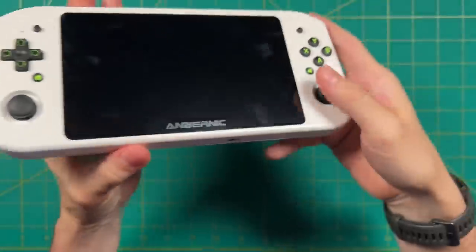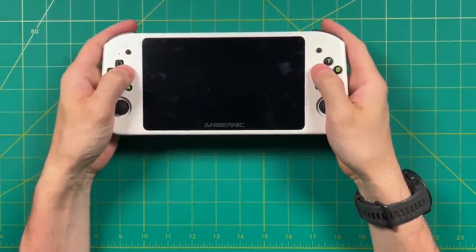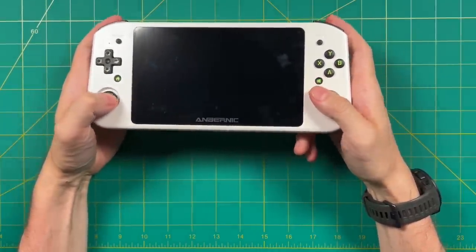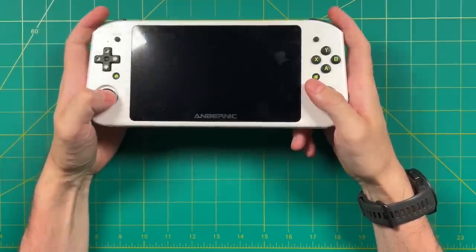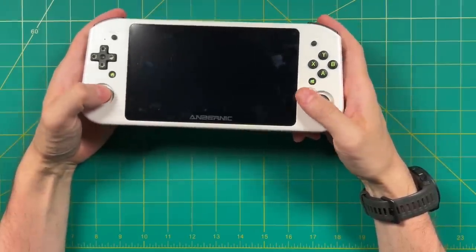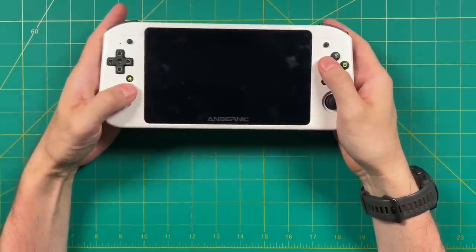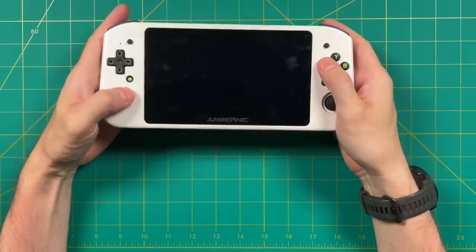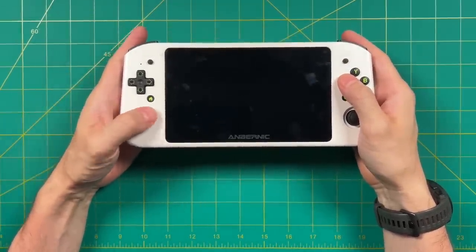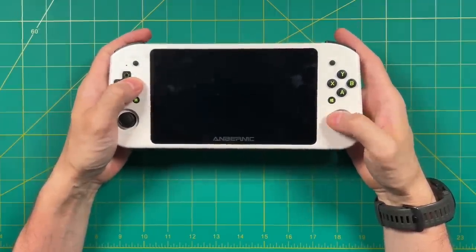In terms of range of motion, they actually work out pretty well. I wish they weren't so recessed — I think they could have been pushed up a little bit more. This device is obviously not going to be pocketable, so I don't know why the analog sticks need to be so recessed as well. It is a bit of a stretch if you're going to be using the analog sticks and then trying to use the shoulders or triggers. I personally have medium-sized hands and it's not impossible, but it does feel a little bit awkward.